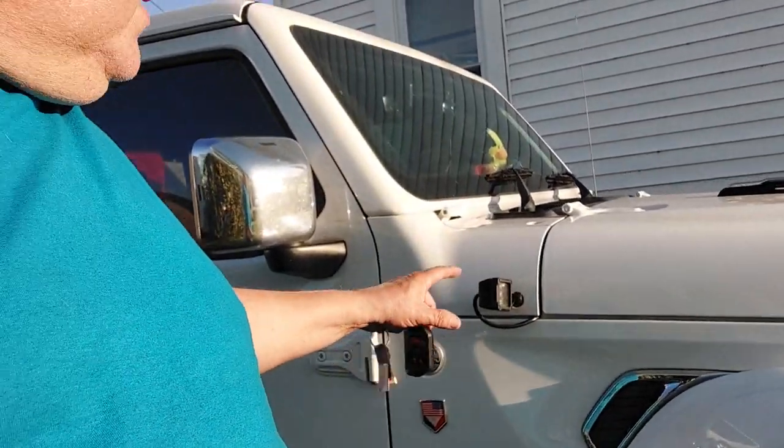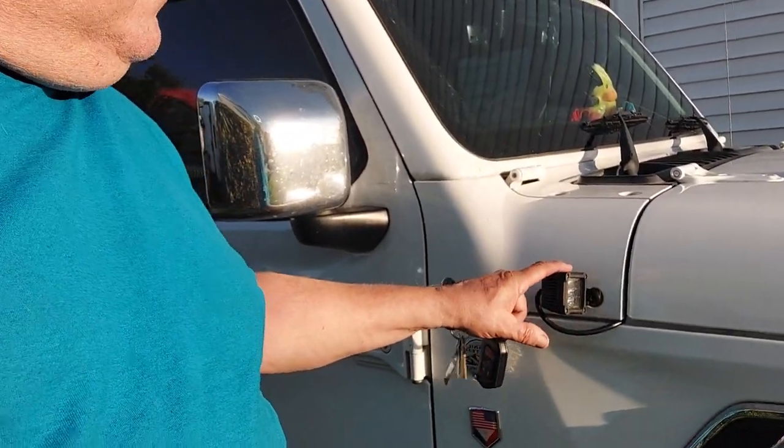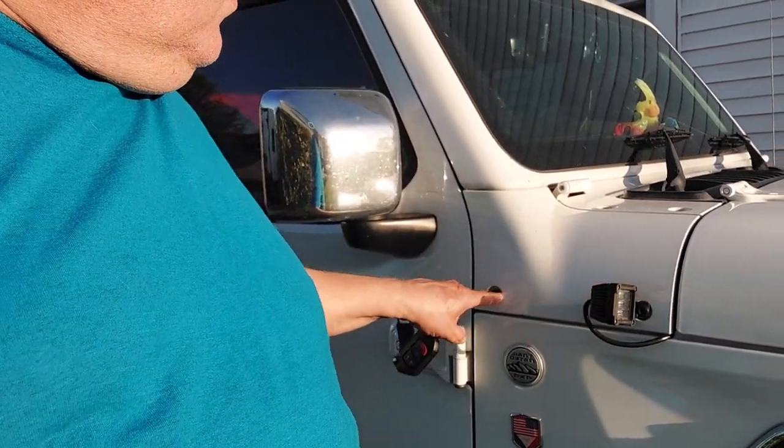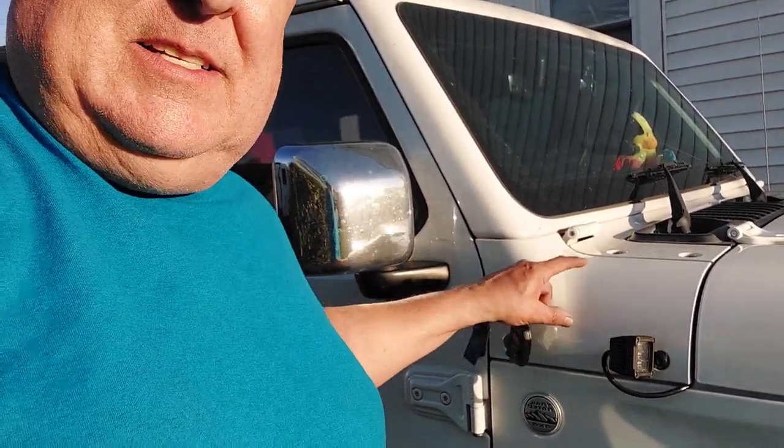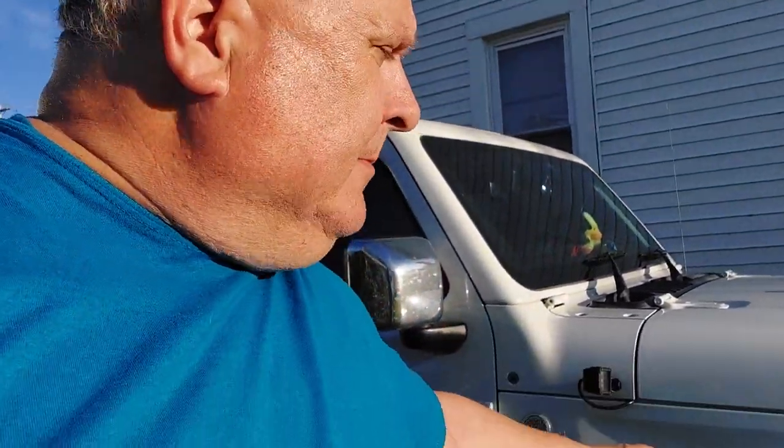They do make another light besides these that just aims forward — a factory panel where you unbolt four bolts, and it has built-in LED lights that aim to the side. So if you're four-wheeling at night or you need to change a tire, you get light to the side. Or if your buddy breaks down, you can pull beside him and aim the side lights where you want.